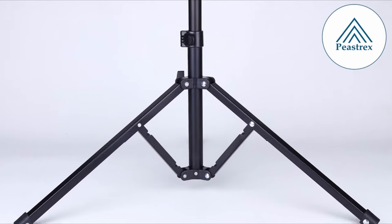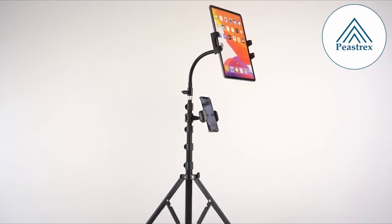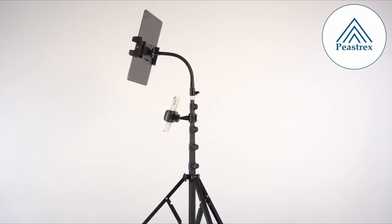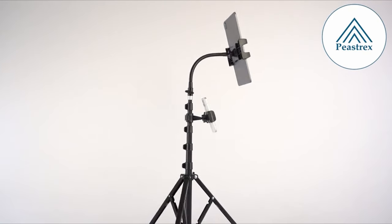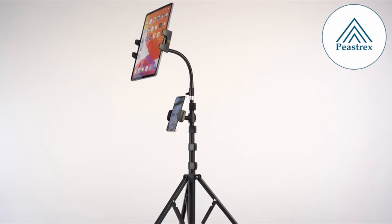Adjustability is key. With a flexible gooseneck that extends from 16.5 to 73 inches, you can effortlessly find the perfect angle. The tripod's quick-release lever locks allow for rapid height adjustments, while the 360-degree rotation and 300-degree tilt features ensure you capture every moment from the best perspective.